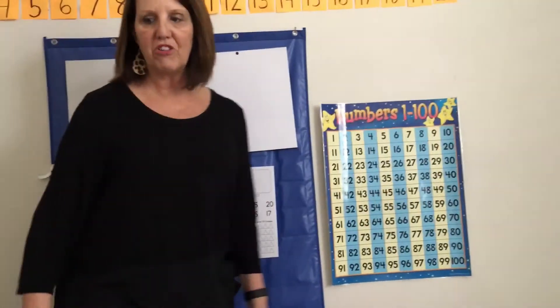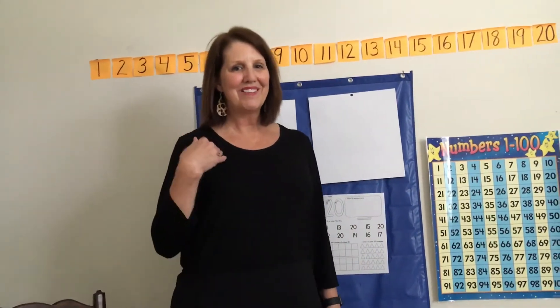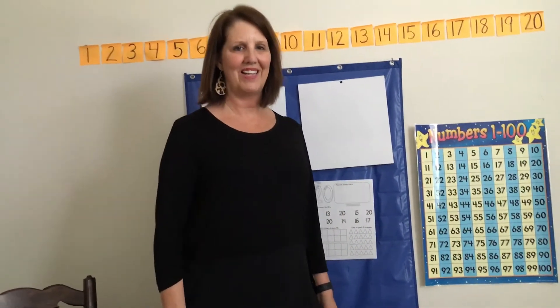Let's march 20 times. Stand up. I'm gonna march, so I want you to march 20 times. Here we go.